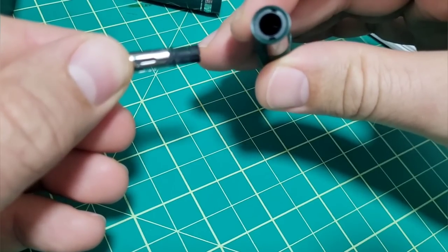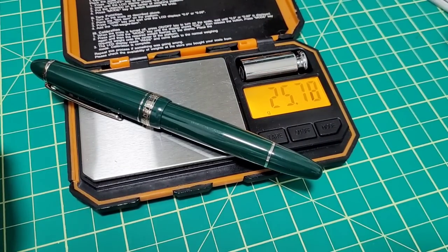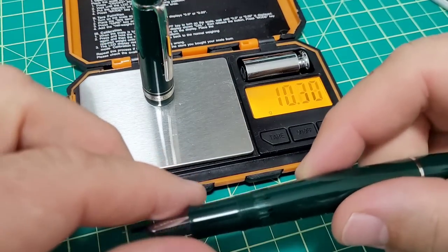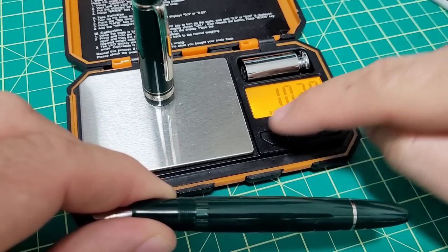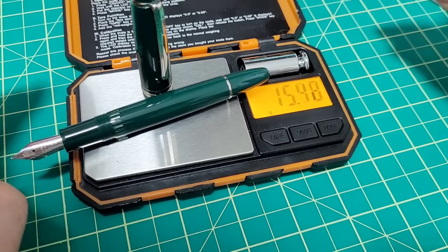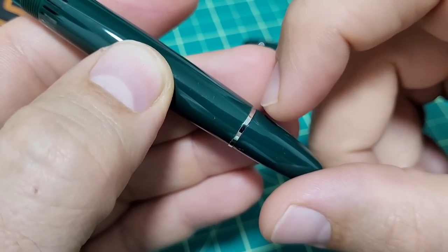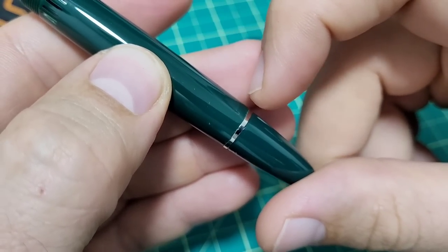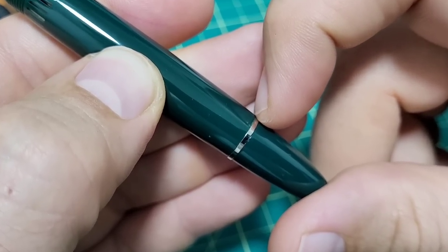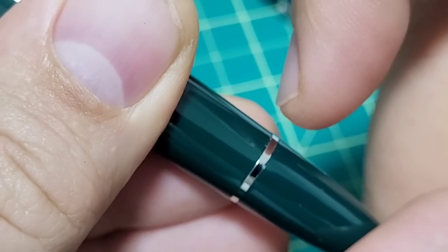I'm curious what this pen weighs, so we'll get it on the scale — full pen, uninked. 25.8 grams. Just the cap is about 10.3. Just the pen body — because you can't write with it posted — is 15.5 grams. I'm gonna ink the pen up very shortly, but just going over it with a fine tooth comb here.